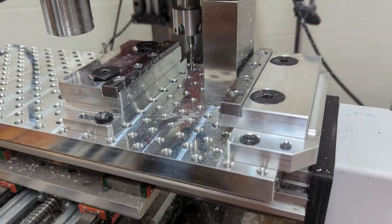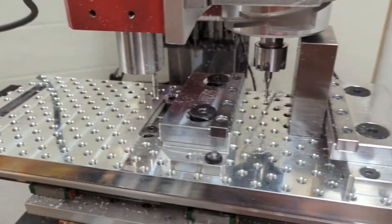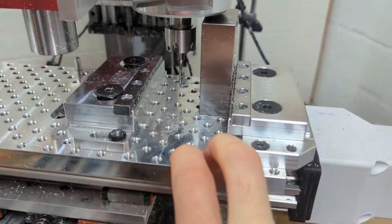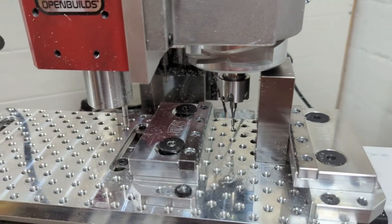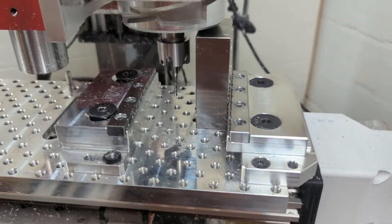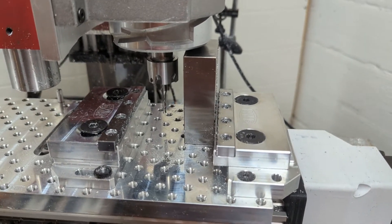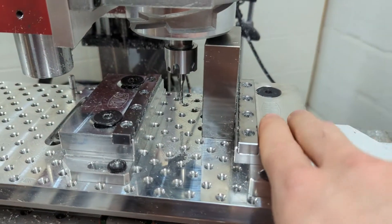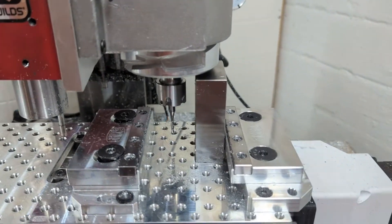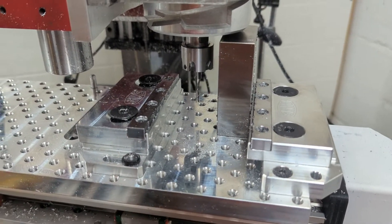I also added one of these Saunders Machine Works fixture plates, and this thing is sweet. It dramatically increased how much I wanted to use the mill, because fixturing is probably the worst part for me. This makes it a no-brainer — you put whatever raw stock you have in here, mill a bunch of stuff, and it takes that out of the pain equation.